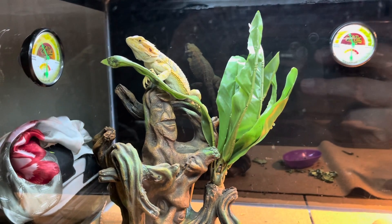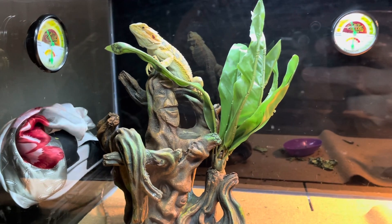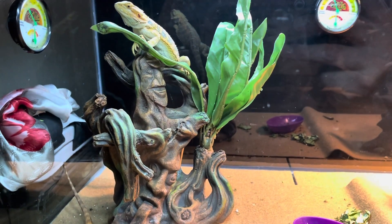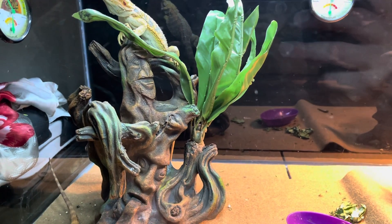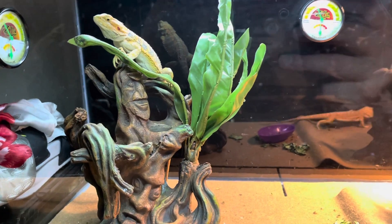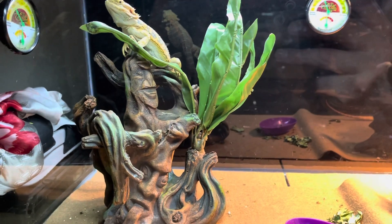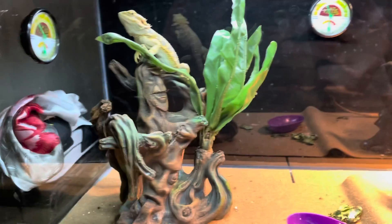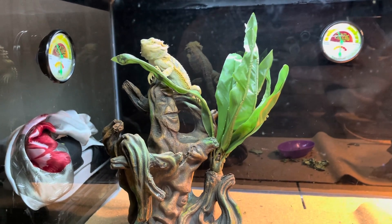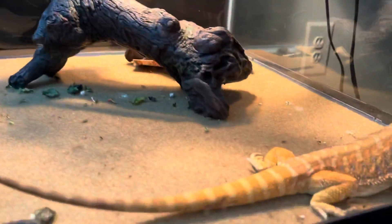Hey, what's up guys, it's your boy John for John's Reptile Page. This is just a little update on my 40 gallon. I added this statue right here — it was from my crested gecko tank but it was fitted too tight inside there, so I gave it to my bearded dragons. I'm gonna add more plants inside the crested gecko's terrarium to make it more full. I transferred it over to the 40 gallon and my bearded dragons are loving it. Look at that — this is my boy Capone.